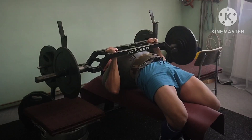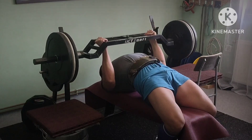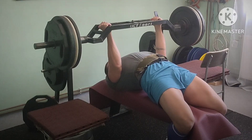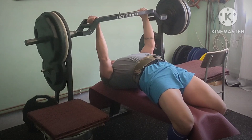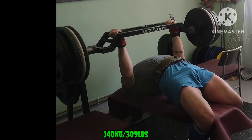Max effort upper bench day. Catalog bar, reverse grip bench, wide angled grip. As you can see by my hand position, it turns my elbows in and forces my triceps to work more.